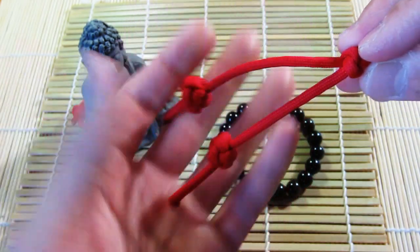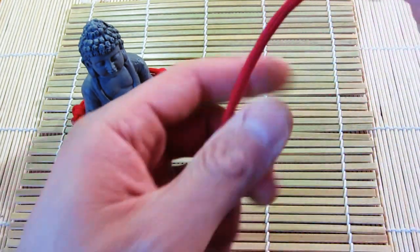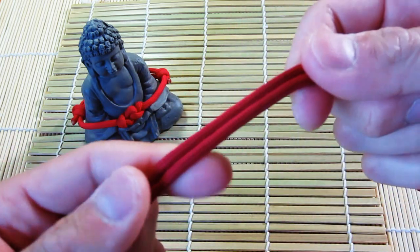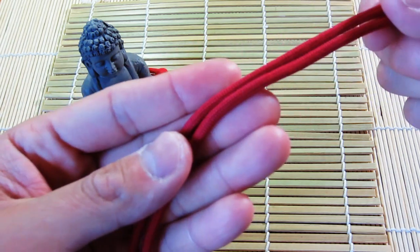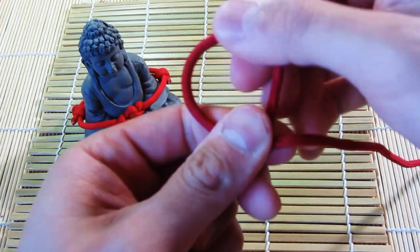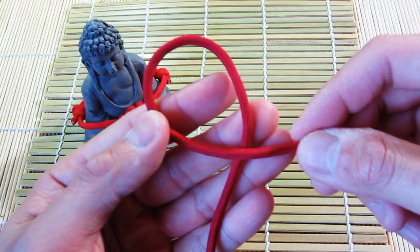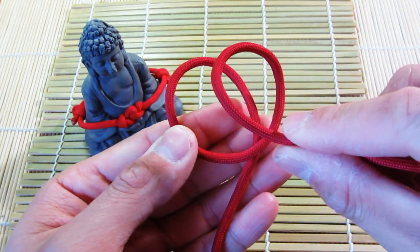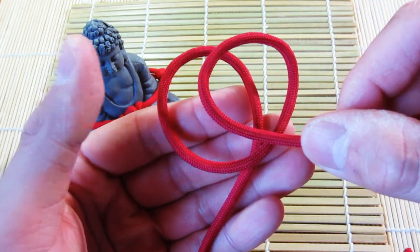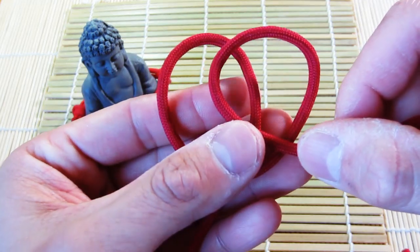I've got my piece of paracord — the length doesn't really matter, though it does depend on what you're tying your knot onto. First things first, you're going to make a loop like this, and then make a second loop and just lay it on top of the first one. You want them with a little space in the middle, kind of like a Venn diagram — or it kind of looks like a pretzel too.